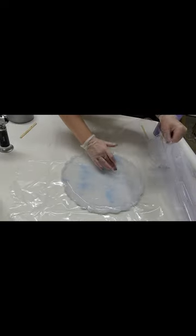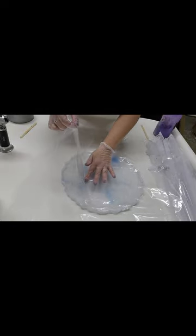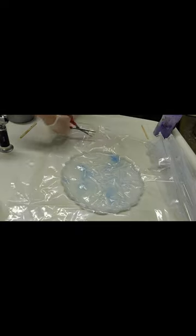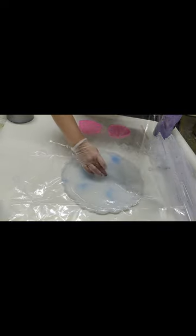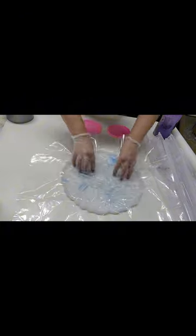A couple of things in hindsight: I should not have just thrown it on top of the resin. I should have started in the middle and then smoothed it out to make sure there were no air bubbles trapped between the plastic and the resin. You'll see me lift up the plastic and use my hand to push the large air bubbles out to the sides.